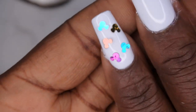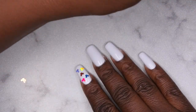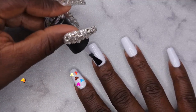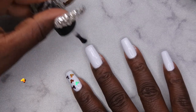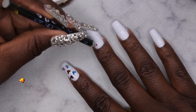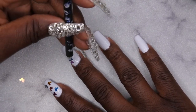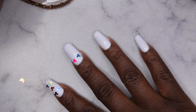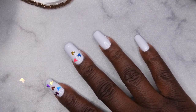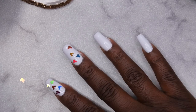That looks good — curing for 60 seconds. I'm repeating the process on all the nails, applying a thin layer of base coat and laying the sequins down. I did try using my jelly stamper, but every time I press down, it looks weird on the nail and the base coat ends up coming off, so I haven't really been using that. After getting all the Mickey heads on, I'm applying a couple more layers of base coat to ensure they lay nice and flat, then curing in place.